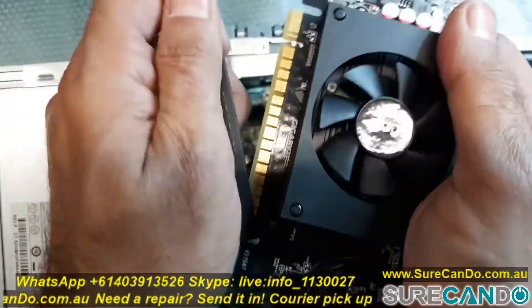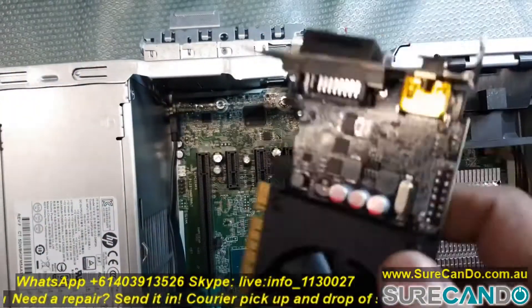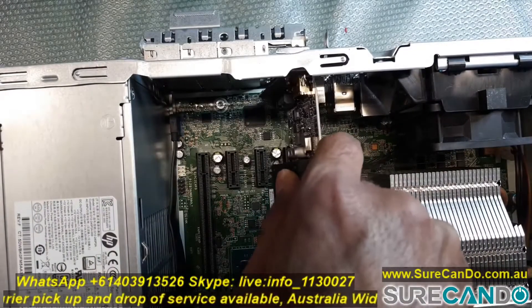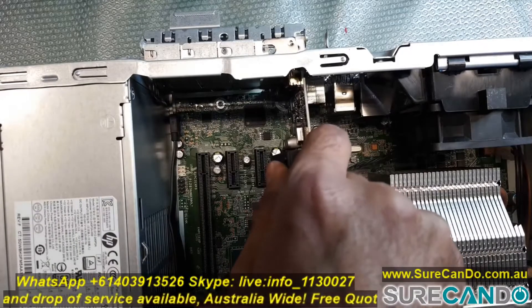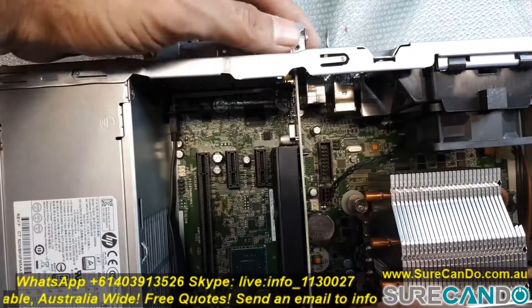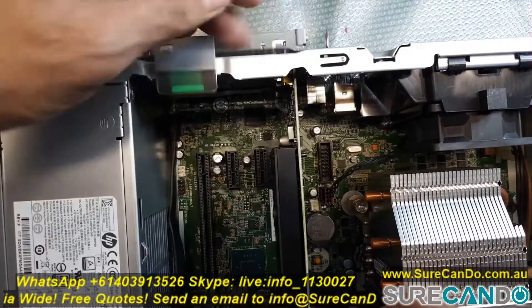Here I've got an HPZ 240 workstation — it takes a low profile graphic card. So I'm going to now install it into this. Every motherboard is slightly different. Secure it in place and there you go, very simple.